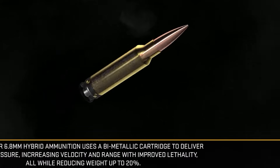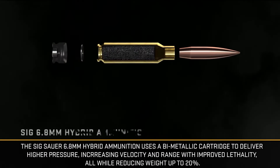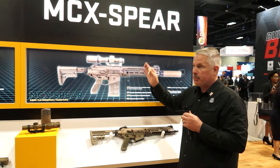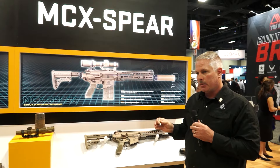So what we have in front of us today — the ammunition is what is key to the program. That is the commonality between both platforms. The MCX Spear is our magazine-fed submission.